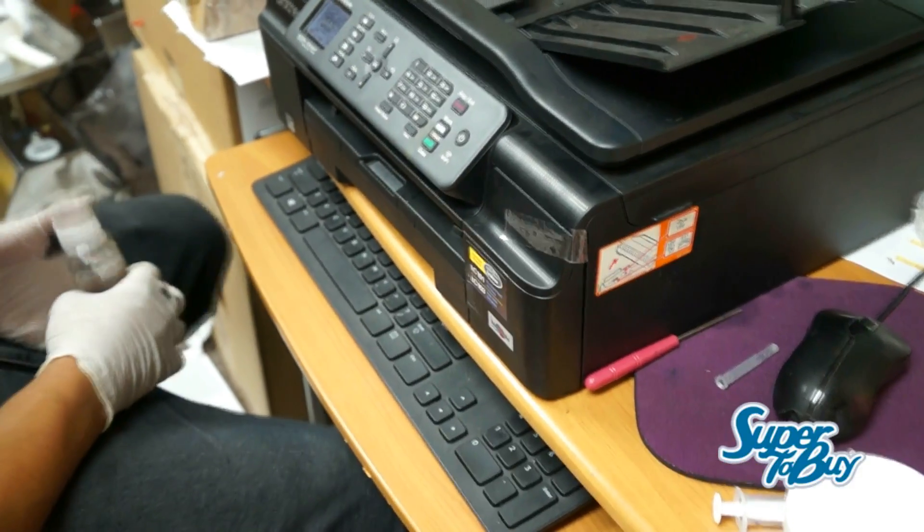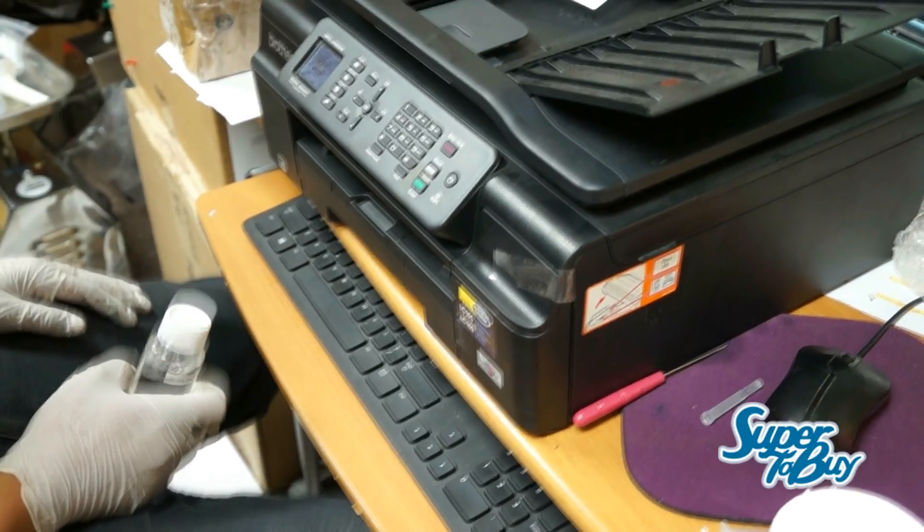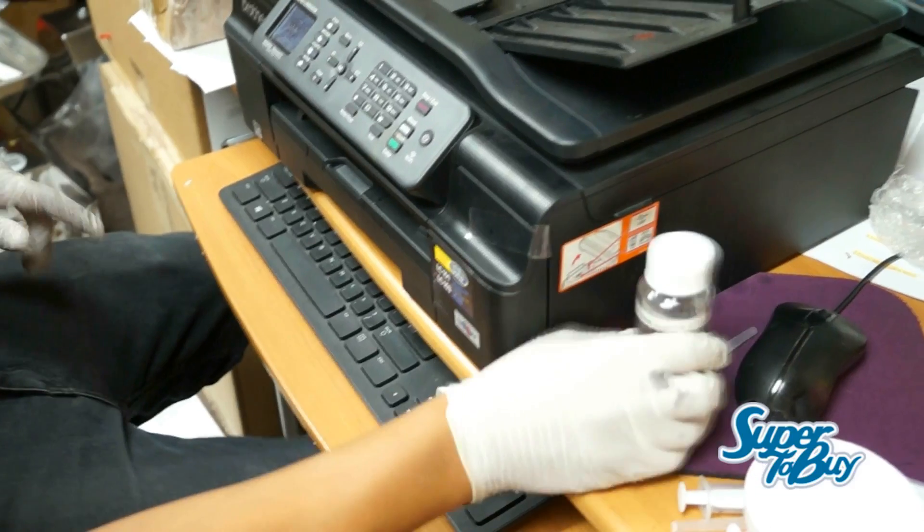This is Luis with CIS Inks. I'm going to show you how to unclog Brother printheads. I thought it would be more difficult to unclog these, but turns out it's not that difficult at all.